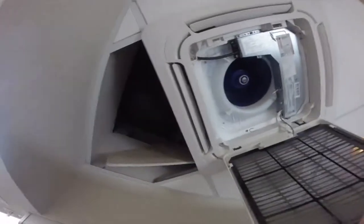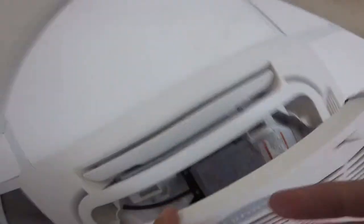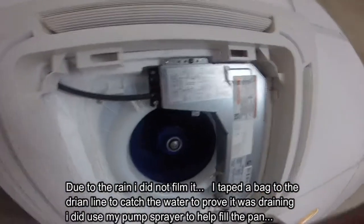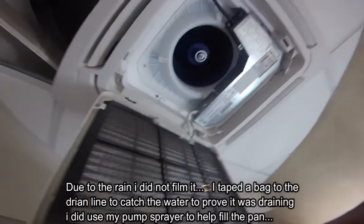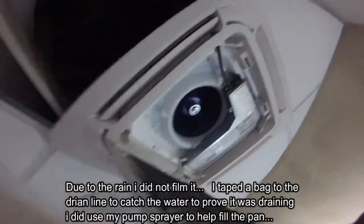All right, we're all back together. I'll show you what I did — just gonna put those screws back. We'll give that a minute, I'll show you what I did outside. Hopefully we can verify it pumped.